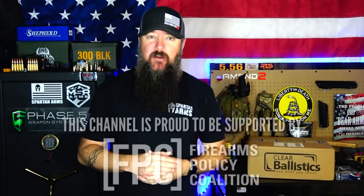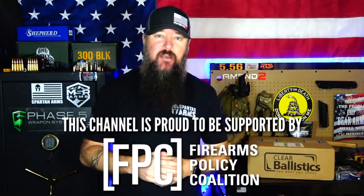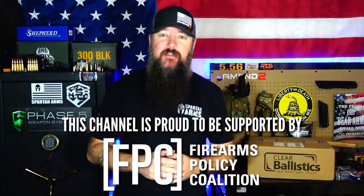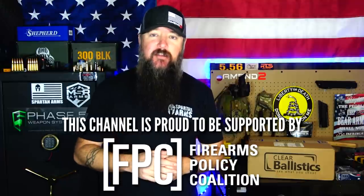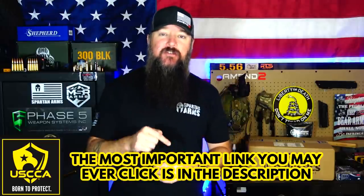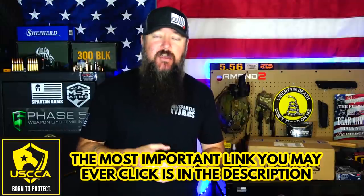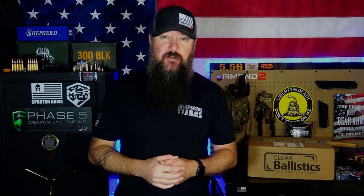This channel is proud to be supported by the Firearms Policy Coalition — check that link in the description, become a member and donate when you can, because these guys are no compromise and will be on the front lines fighting for our Second Amendment rights. Also check the link to the USCCA, become a member, and give yourself that peace of mind — it is 150% worth it.